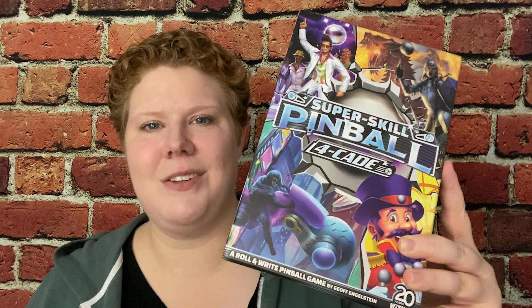Hey gamers, this is Liz Davidson from Beyond Solitaire, and today I'm going to be reviewing SuperSkill Pinball 4K. This is a roll and write game designed by Jeff Engelstein and published by WizKids.